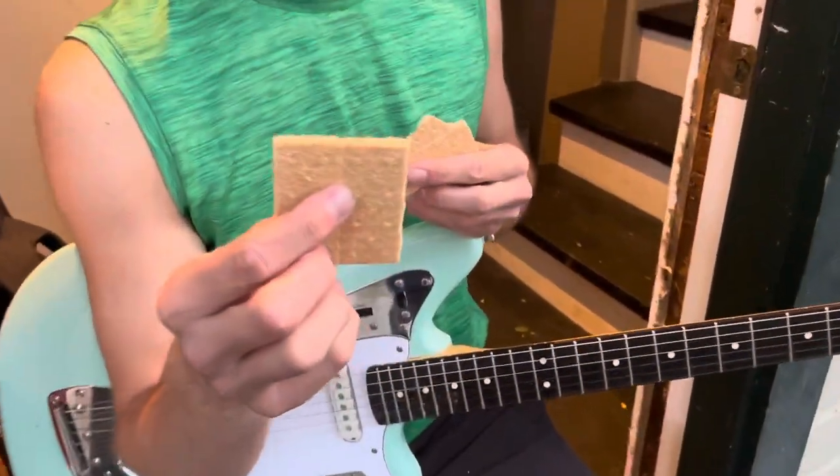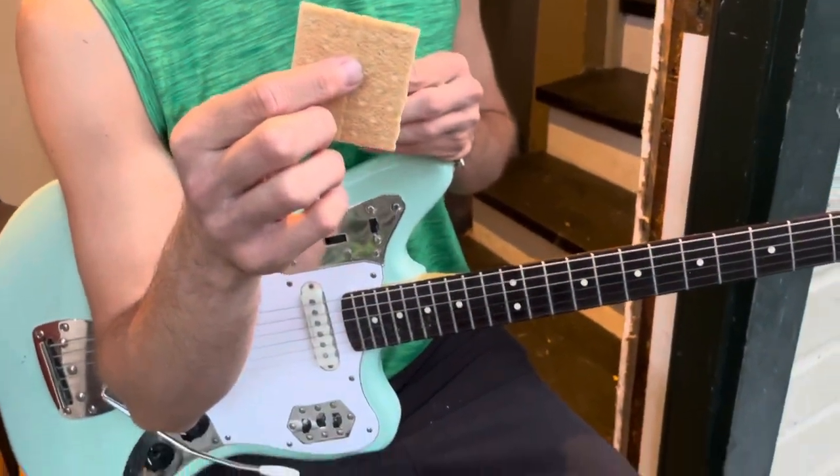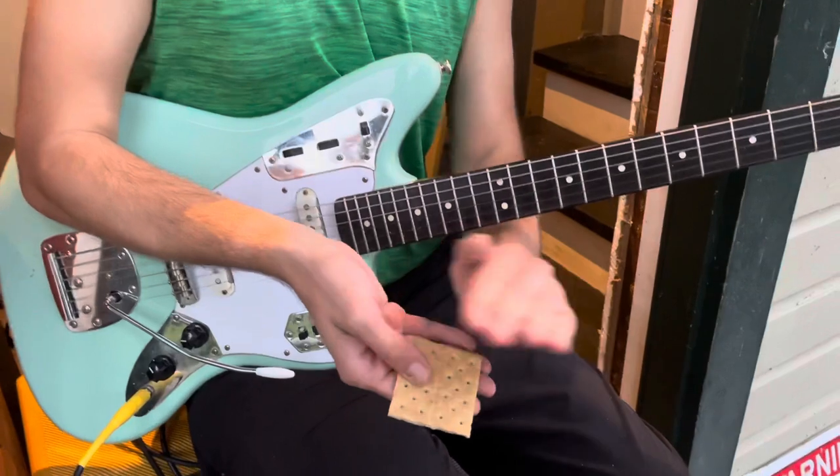We got a graham cracker. We're eating half of it — make the perfect square. We're running low, so hopefully this works. The graham cracker.